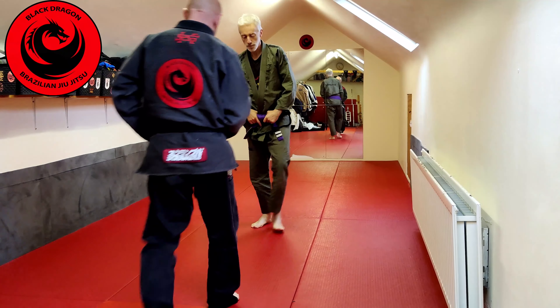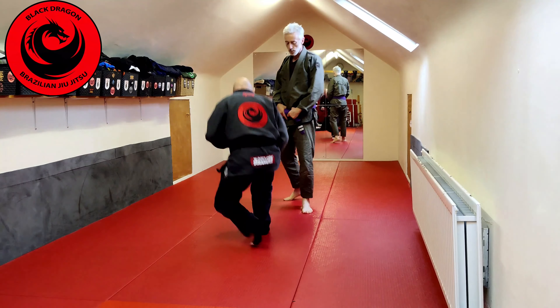Fourth drill: guard retention, toreando traps. Let's say Tyrone makes his toreando grips — we know he wants to cut an angle, we know he wants to pin that knee to the mat. So we're going to take advantage by making a grip on his sleeve.